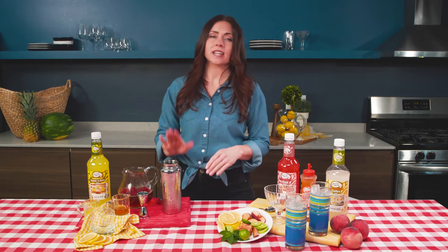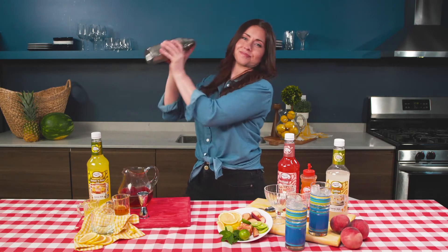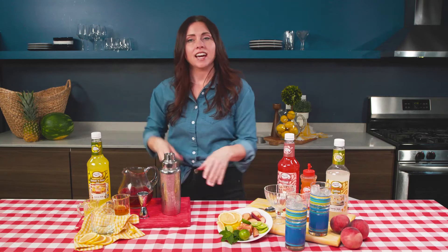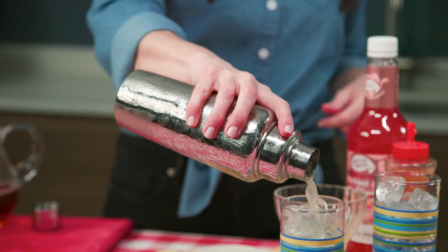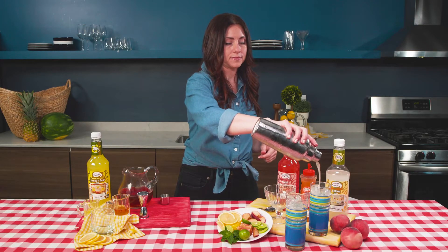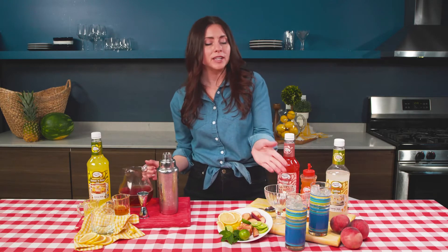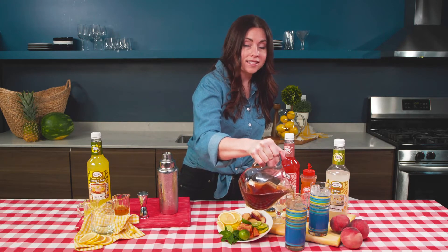So we have our Collins mix and our peach simple syrup in here. I'm just gonna shake these two together and pour this mixture straight over ice — only fill the glass up about halfway. These are so refreshing. I'm gonna top this off with some Sun tea. I love making Sun tea and you can use any tea you like.